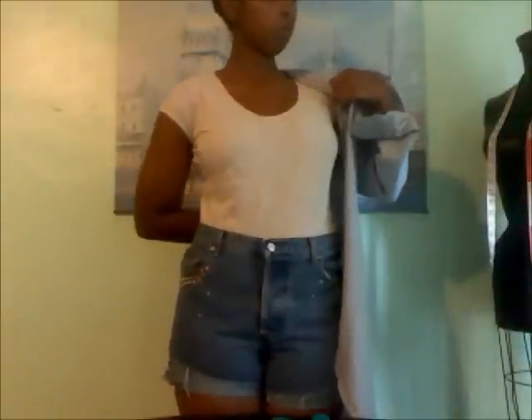Hello YouTubers, it's Prissy Miss here with a DIY tutorial. All you'll need is a shirt, scissors, and a sewing machine or sewing needle and thread for this project.